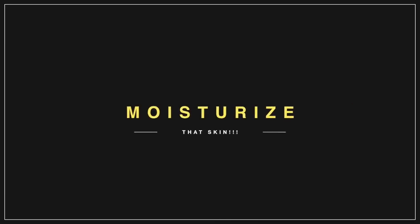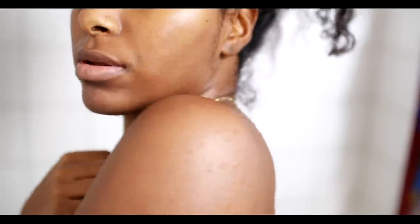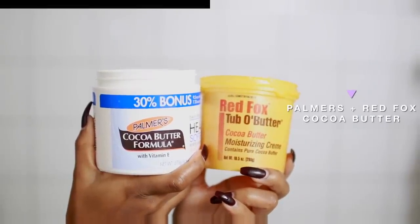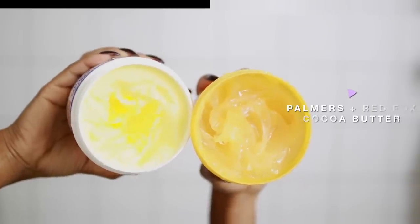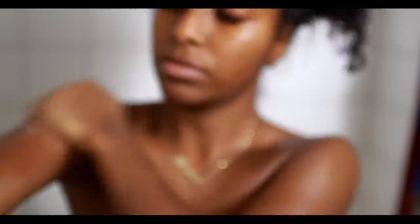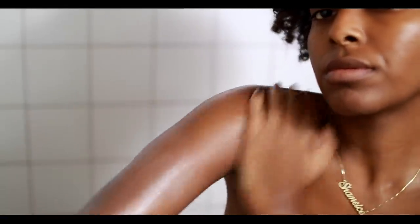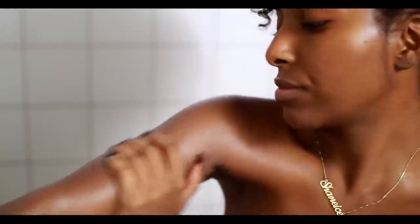This is a highly important step for moisturizing my skin — I have to keep my skin somewhat damp. I like to go in with Palmer's cocoa butter as well as the Red Fox cocoa butter. One is more of an oil and one is more of a creamy cocoa butter. I mix the two together and apply it on damp skin. Just like your hair retains more moisture when it's wet, your skin does too — you want the moisturizer to really get in there.